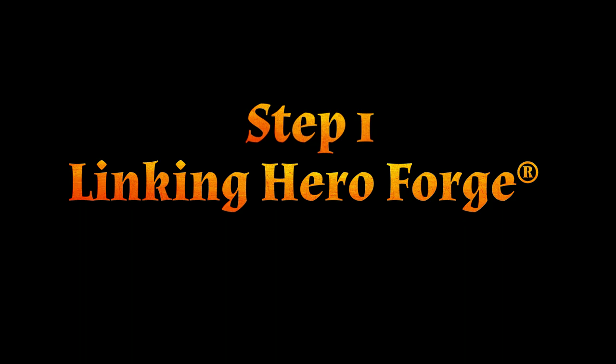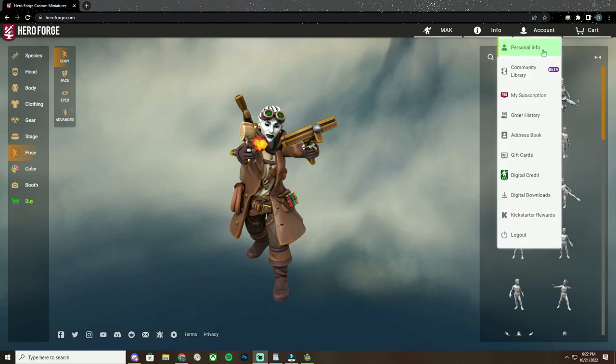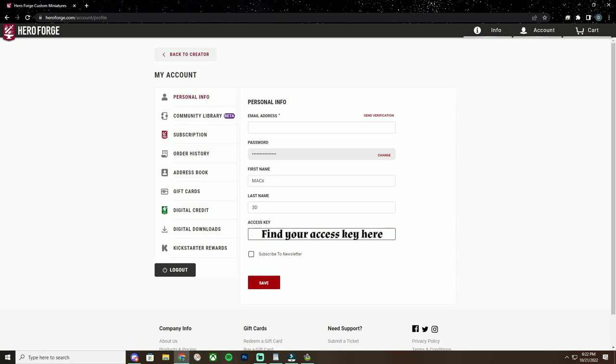Step 1: Linking Hero Forge. Load up heroforge.com. In the top right, click Account, and then Personal Info. Locate your access key, then copy it to your clipboard.